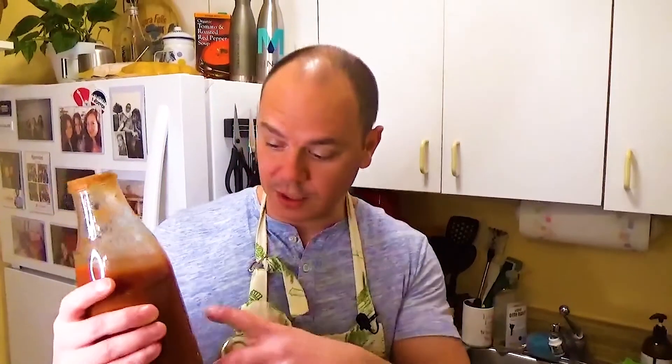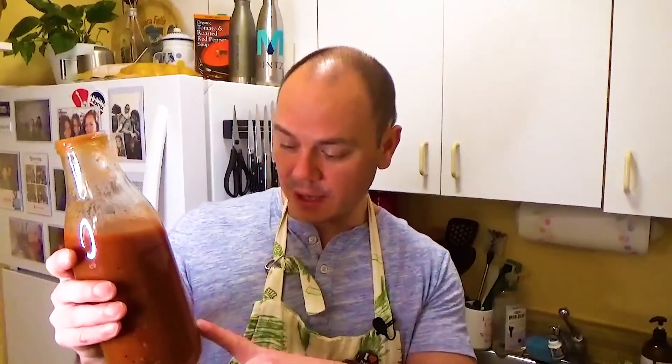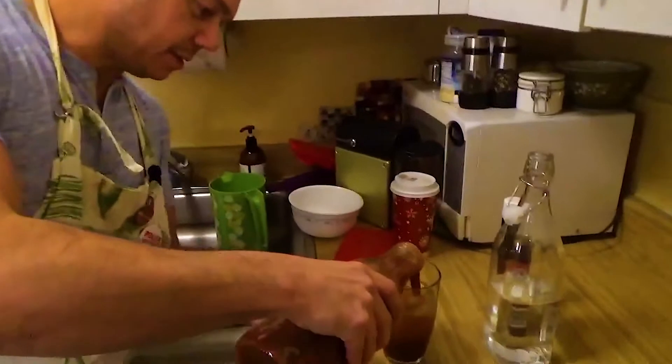Full disclosure number two: I bought a pre-made Bloody Mary mix. You're gonna want to use just a regular tomato juice, I think. But whatever — we're gonna just drop that in there.